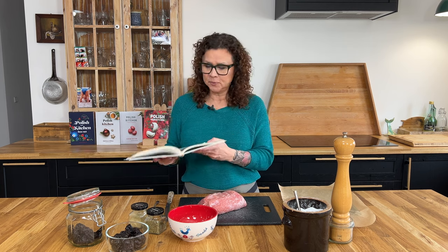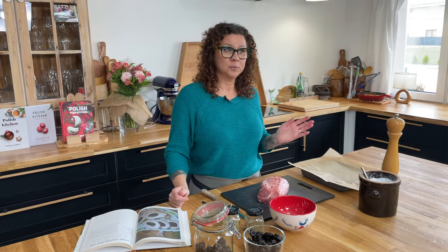It's a super simple dish. This is actually a cold cut that we're going to be serving during our Easter celebrations. Since Easter goes over two days in Poland — Easter Sunday and Easter Monday — there will be plenty of opportunities to eat it.